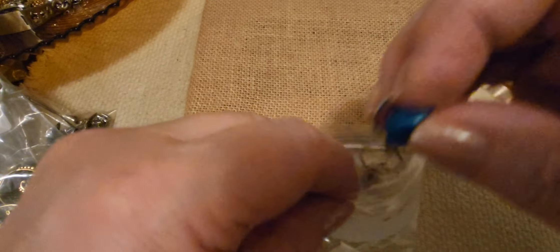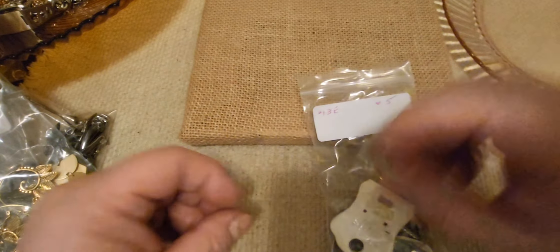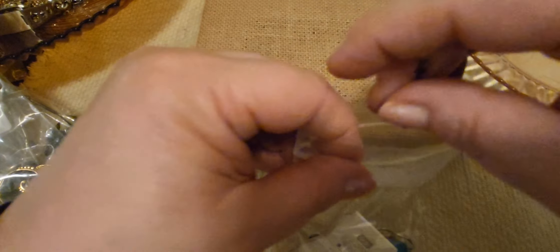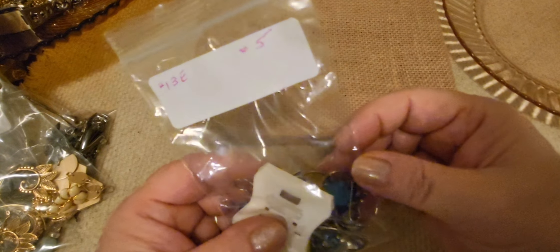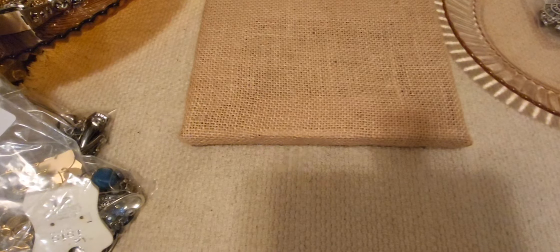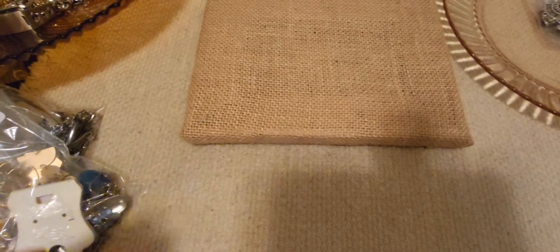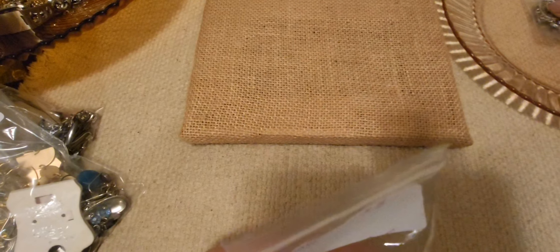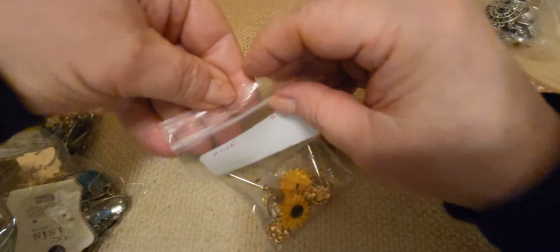I always suggest having your email program open with an open email with my address in it, because it's first come first serve. I take them in order of receipt. I start from the bottom since the new one is always on top. Whoever wants it first is who gets it — so have an email open and ready, because sometimes you lose out by only a minute or two.